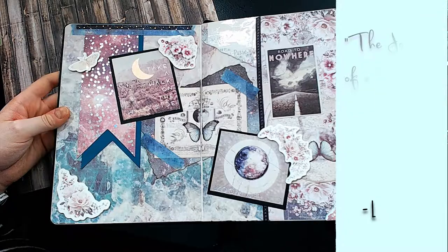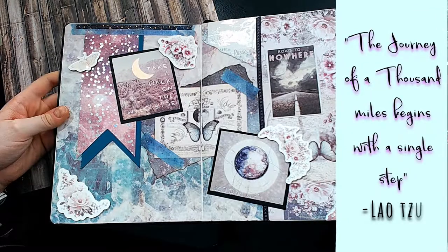Guess who's back? Back again. Sam is back. So grab a pen. Hello, and welcome to Bulletproof Art. If you don't already know who I am, my name is Sam, and I am addicted to bullet journaling.